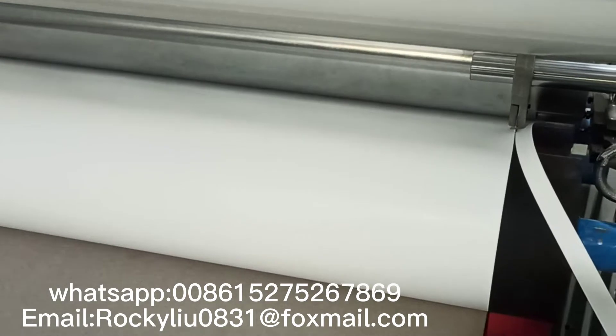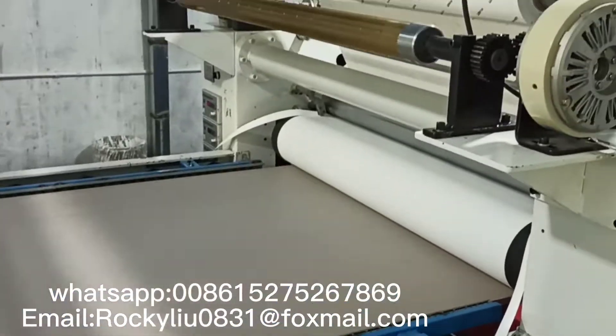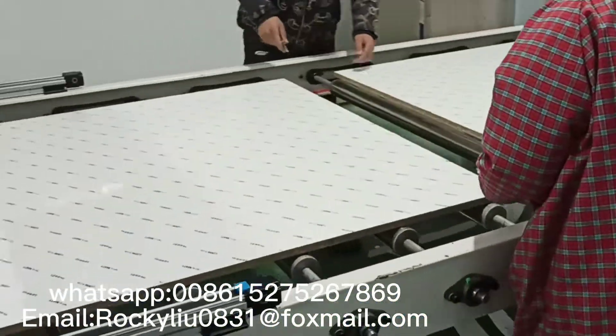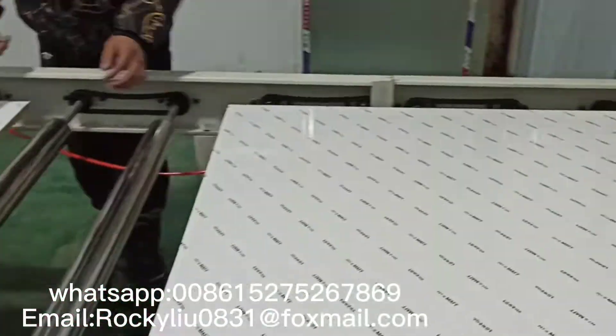Here is the pressing part and what you see is automatic edge cutting. This machine adopts two pressing units, and what you are seeing is pressing the PVC film on the particle board.